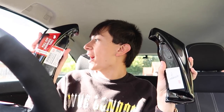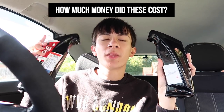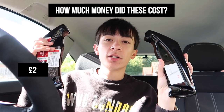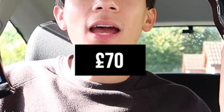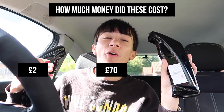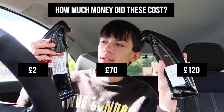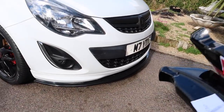I want you guys to guess how much I paid for this. I'll give you three options: the first answer is two pounds, the second is 70 pounds, and the third is 120 pounds. Take a second to guess... 70 quid for two pieces of plastic the size of my mug. I'm actually pissed.